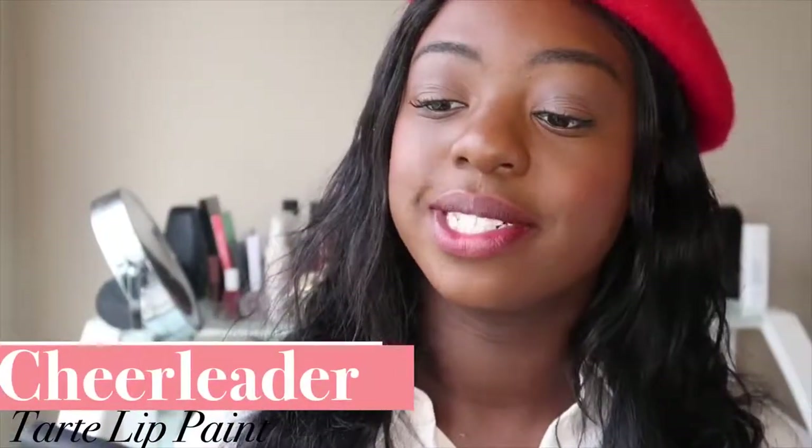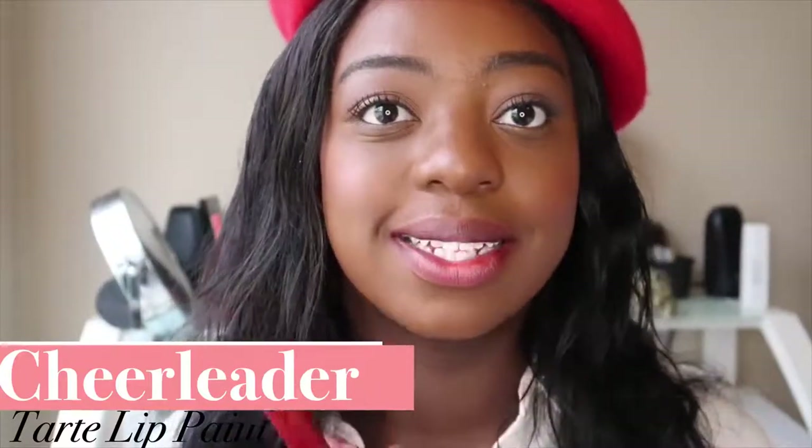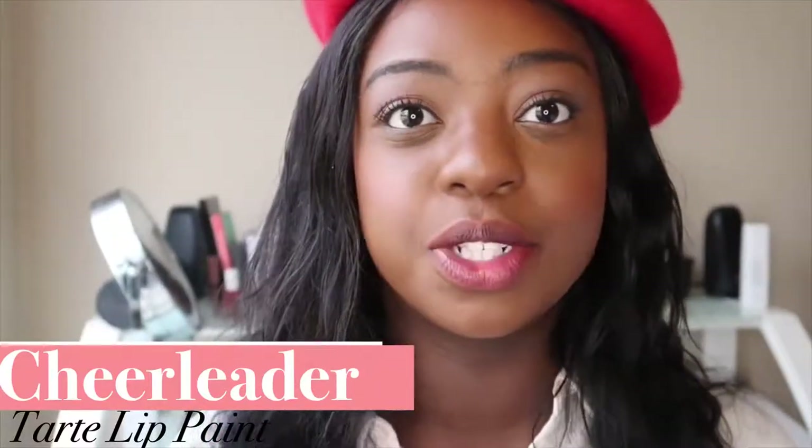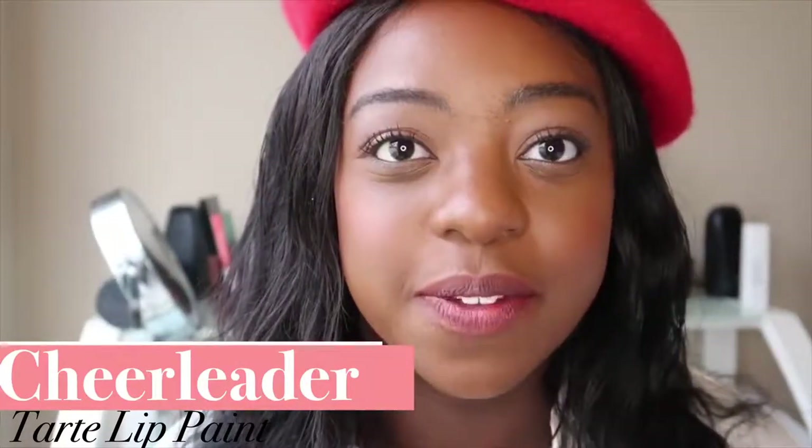Whenever I like to do red lips, I like to keep the rest of my makeup pretty simple. I kept my eye look very simple — literally all that's in there is a skin-tone matte and then something a little bit brighter up above, and then a black liner. I like to really keep it simple on the eyes and let the lip stand out. Into the next lip color — we are doing Tarte's Lip Paint in the shade Chilator. This is one of my favorite reds of all time. Beautiful color. The formula can just be a little bit drying, especially with a fuller lip situation, but nothing that can't be fixed with some lip balm.